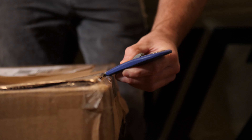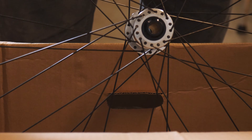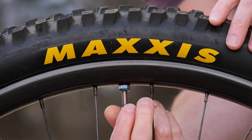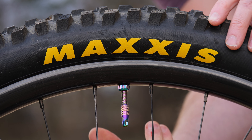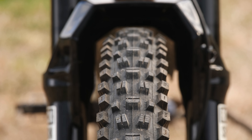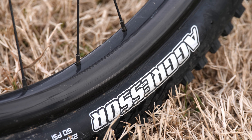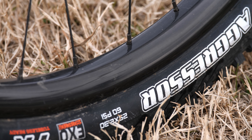Last but certainly not least, all of this is rolling on Spokex's new SX310 carbon wheelset, which comes with I9 Hydra hubs, and I chose their Enduro rim with the gloss finish. I had a great experience on the SX310 prototypes and am looking forward to giving a long-term review on these down the road. Currently I have my light trail tires on here — Maxxis Assegai 2.5 up front and the Aggressor 2.3 out back — but I'll be running all sorts of other combos throughout the year.